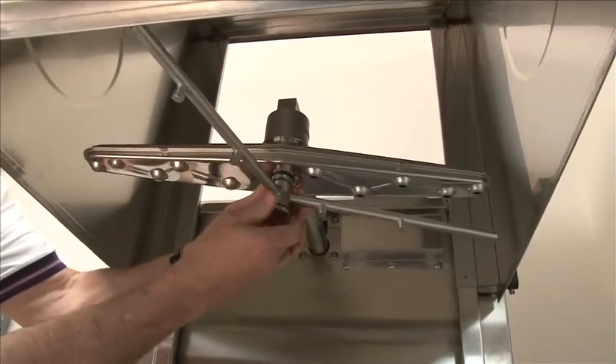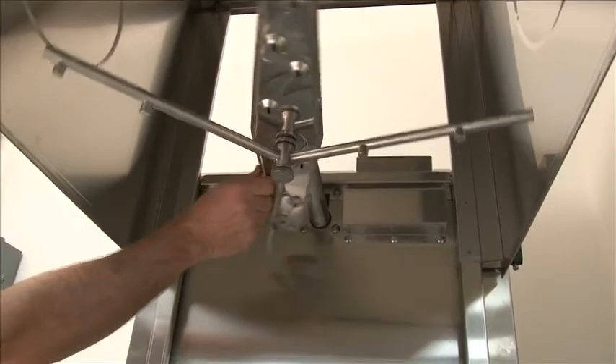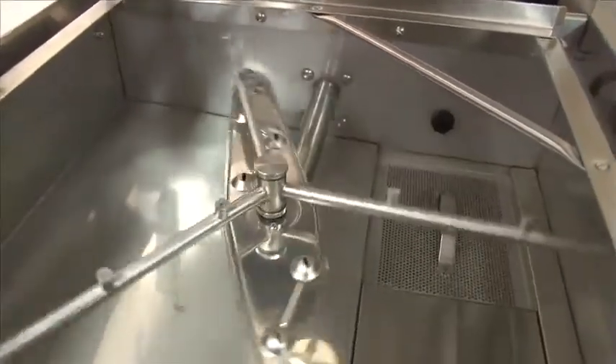We're going to replace the wash and rinse arm — reverse the process. Assure that they both spin freely. Replace the lower wash arm and rinse arm, and assure they both spin freely.